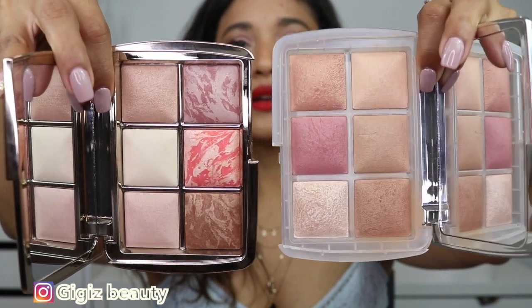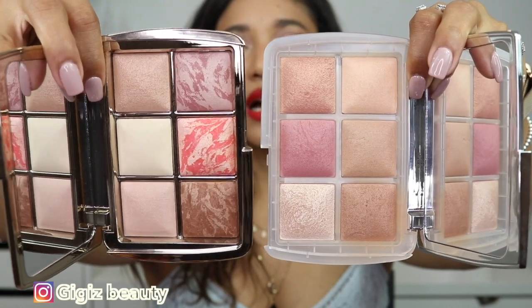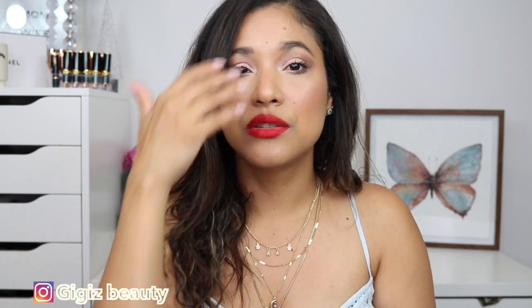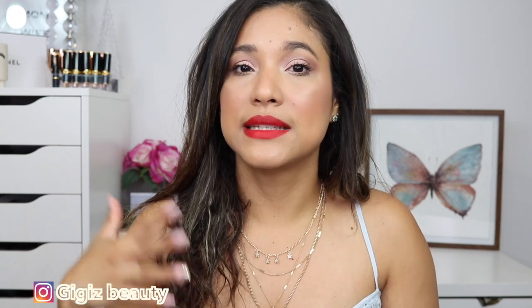Looking at them side by side, you can clearly see the Unlocked has all these setting powders that are neutral and more medium-to-tan friendly. I love this Sculptor palette and I think all the powders work really well with my complexion. I did feel this one powder was a little too light so I had to mix it with the shade beside it. If you're fair to medium it will work well, but if you're on the tanner or deeper side, those finishing powders - especially the middle shade - might be too light.